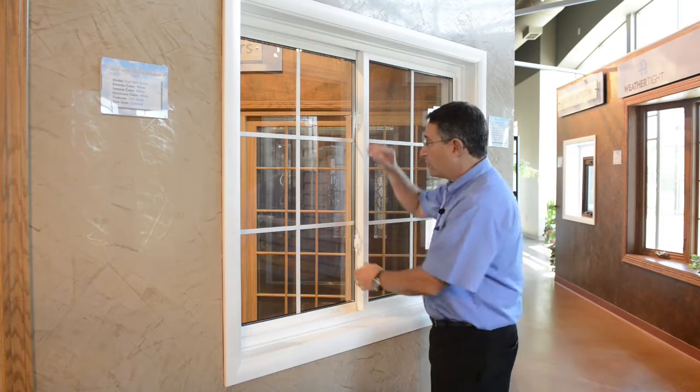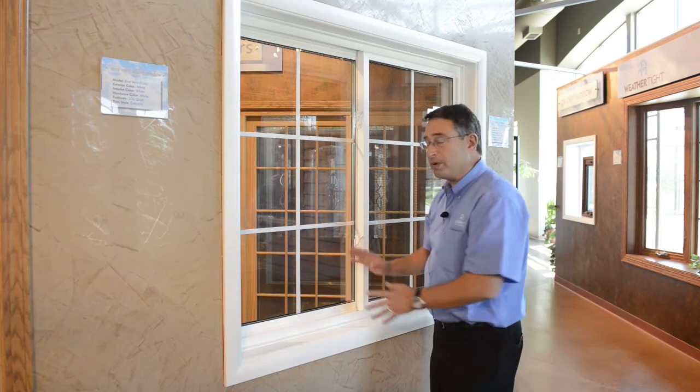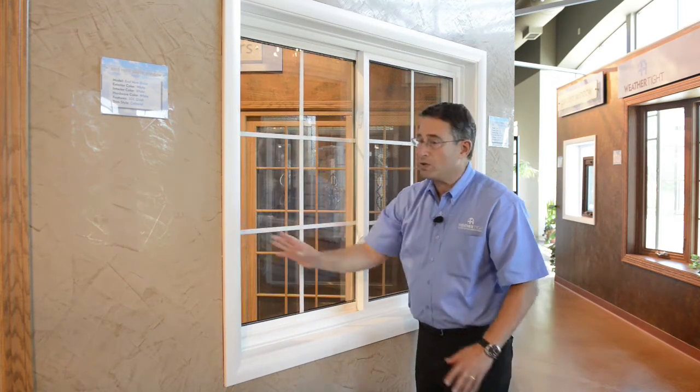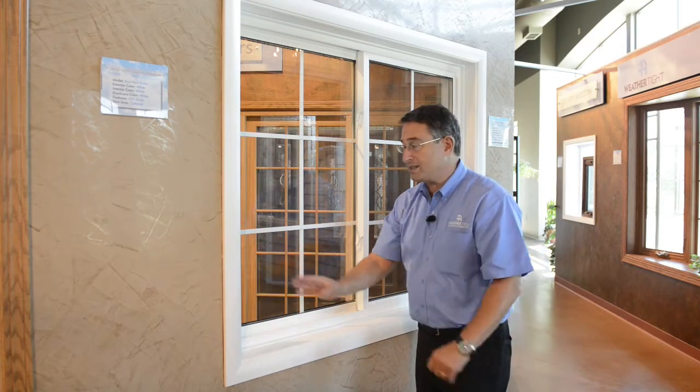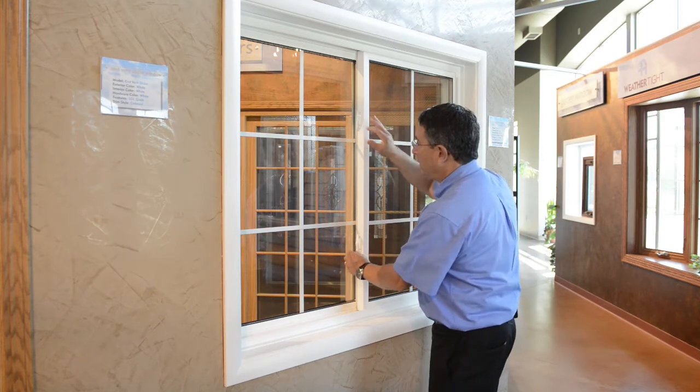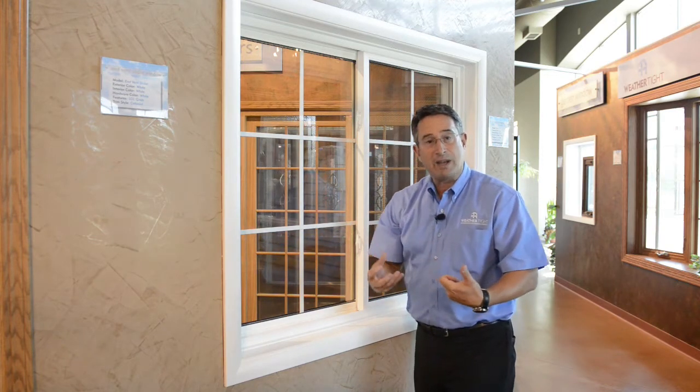The second thing to look for is sometimes you may even have it in its open position, but the left side sash is not closed and seated all the way into that C channel on the left side. And again, those sashes are not in alignment, so when you try to lock it, it's not grabbing anything.